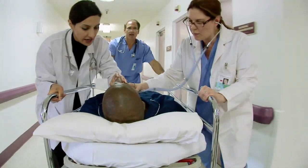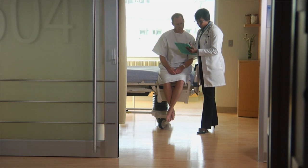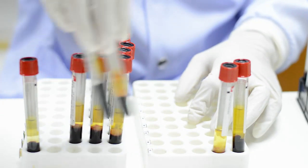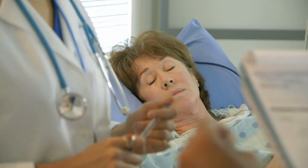Healthcare professionals base a majority of their clinical decisions on data from clinical laboratories, making collaboration between lab professionals and healthcare providers essential to patients receiving the right care at the right time. However, the complexity of traditional blood analysis processes can result in inefficiencies and treatment delays.